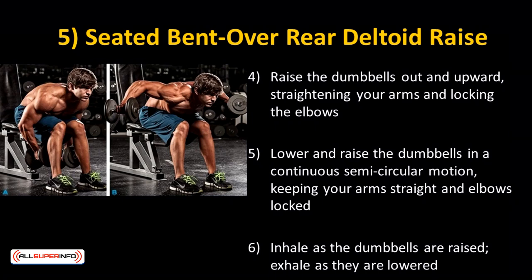Inhale as the dumbbells are raised, exhale as they are lowered. You don't have to go heavy on this one as the rear delts aren't huge muscles. Try doing 12 to 15 reps each set with control for best results.